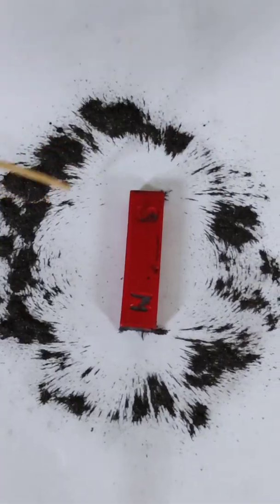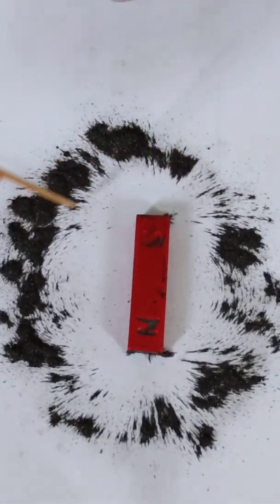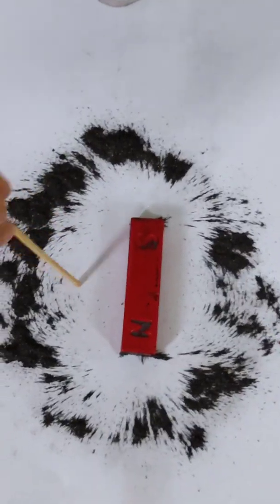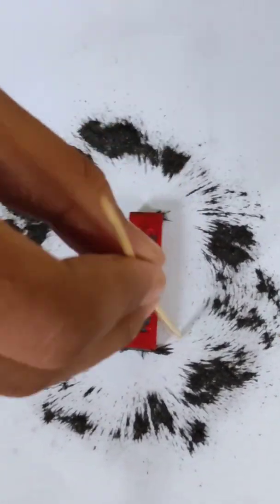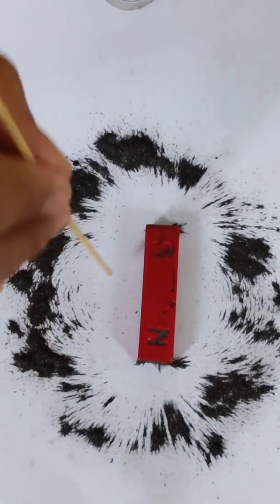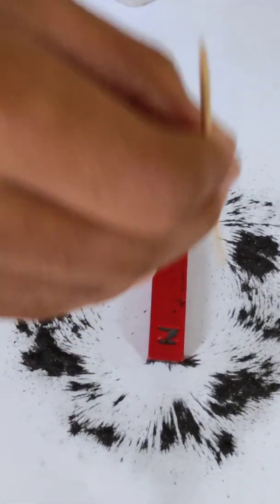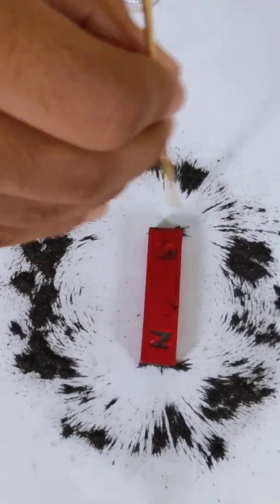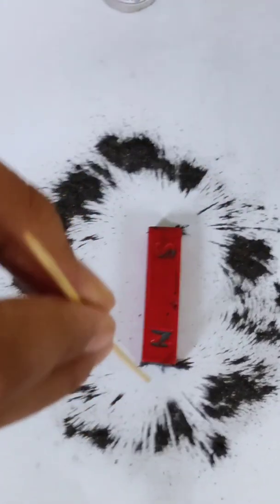We can see that the iron fillings are arranging themselves around the magnet. The iron fillings have arranged themselves in curved lines that originate from one end of the magnet and terminate at the other. The lines run from one pole to the other.